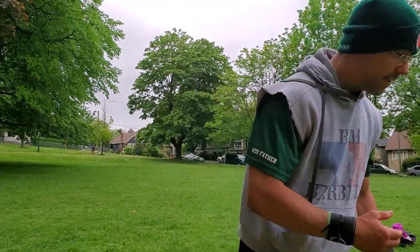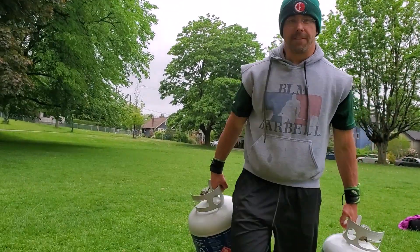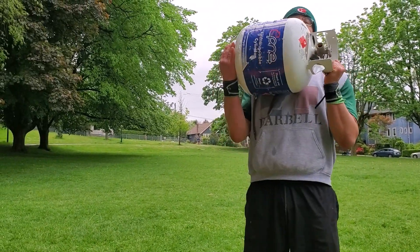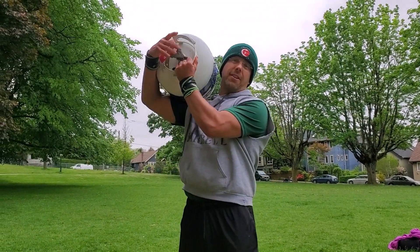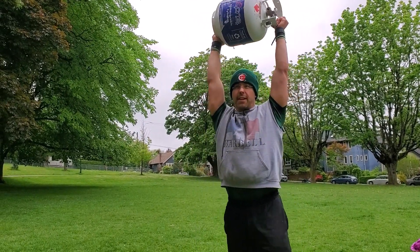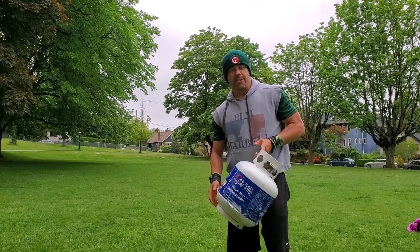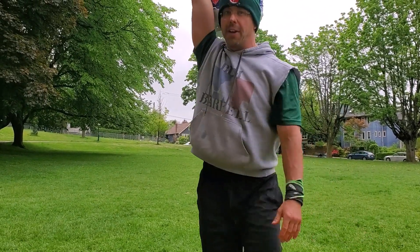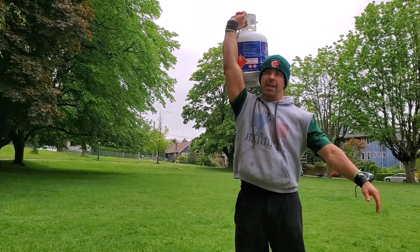The workout today is six rounds long on a continuous running 30-minute clock. Every round is going to begin with two minutes of a loaded carry. You can carry the way that you want depending on the load that you have. If you have a pretty heavy load, you can farmers carry. If you want to carry with something a little bit lighter, you could carry in a rack position or on a shoulder. If you have something very light, you might want to carry overhead. If you're stuck with just a 12-pound dumbbell, you could carry one-handed, or make it harder by doing an overhead lunge, for example. You're going to be carrying for two minutes.